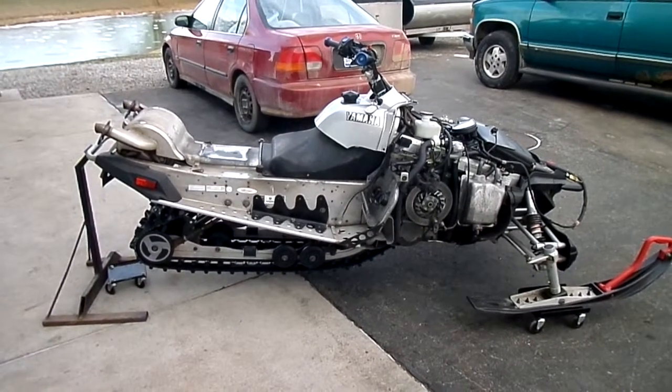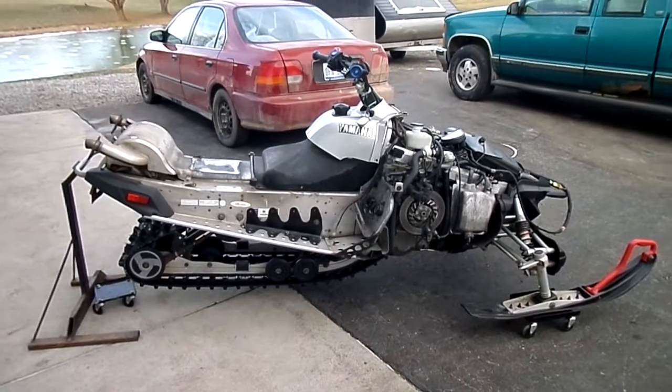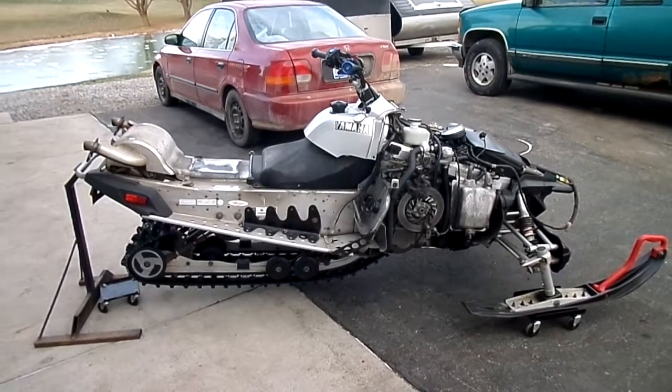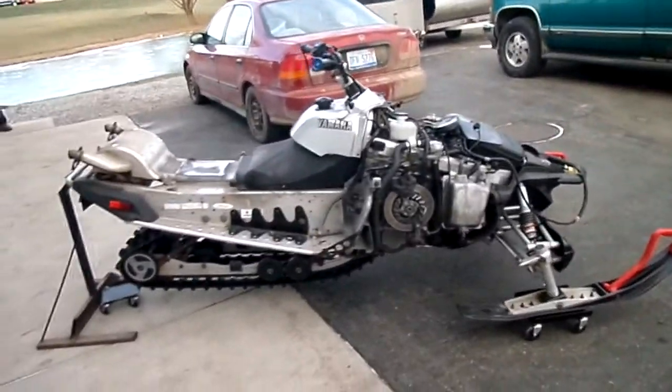This video is property of DB Cycle Parts LLC. This is a 2003 Yamaha RX1. We sold a few parts off of it already, so we started taking the body off of it but forgot we didn't do a video of it running.